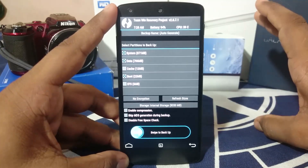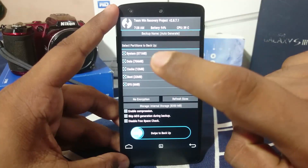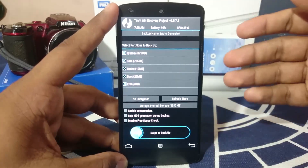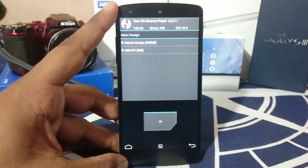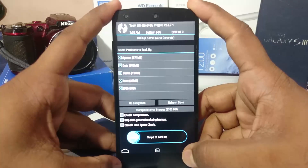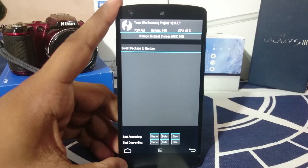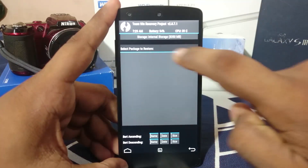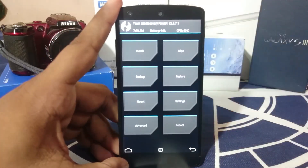Once you have recovery fired up, the first thing you need to do is take a backup, because anything can go wrong. Take a backup of everything — not just system, data, and boot — also take a backup of the EFS partition. You can also check internal storage, and if you have a USB drive and an OTG cable, you can use OTG to save the backup to the USB drive rather than your phone memory. Check that your restore point has been created.